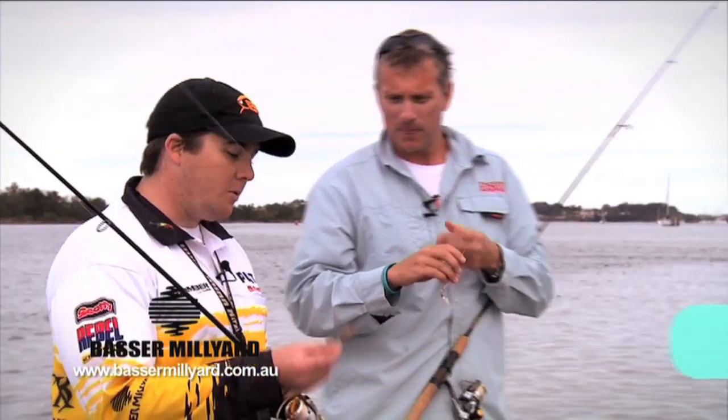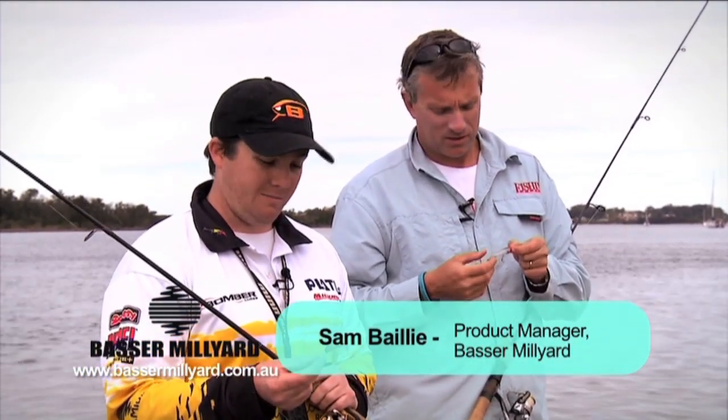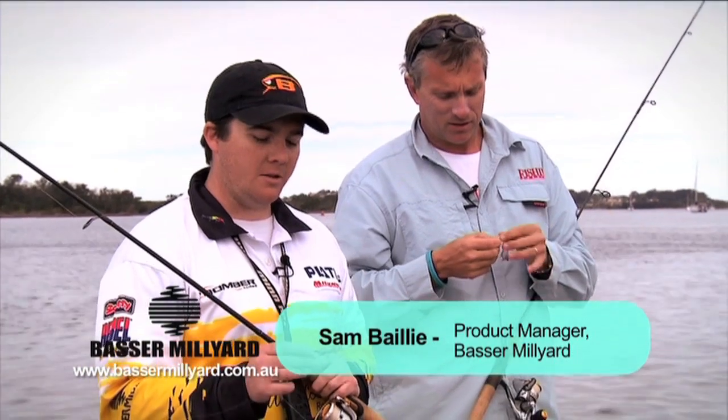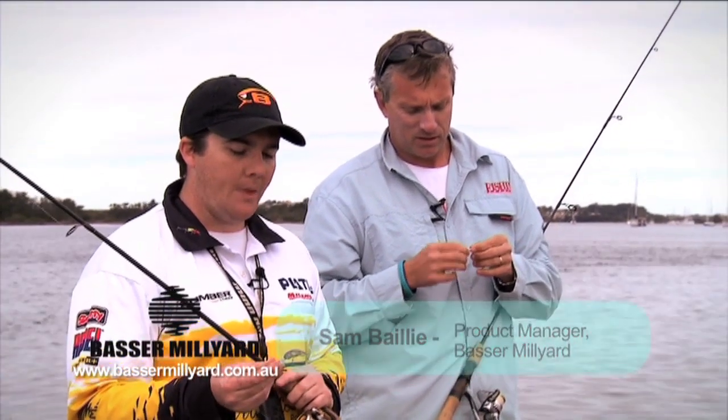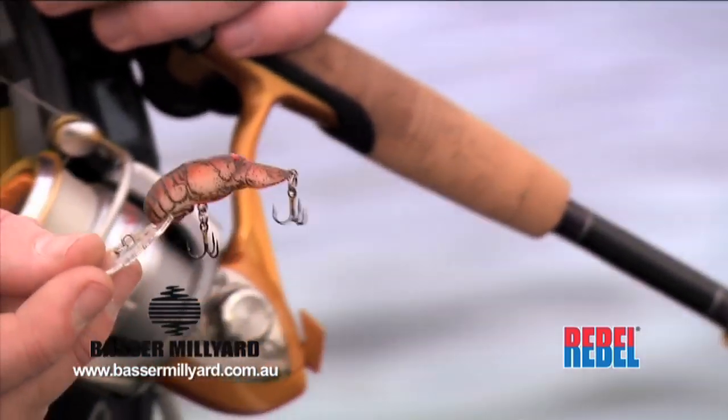And what lure have you got on, mate? I've also got a lure from the Rebel stable — this is the original Crawfish, it's probably about 30 years old this lure, it's an old Aussie favourite. It was probably one of the first lures to be seriously used when lure fishing for bream took off in Australia.